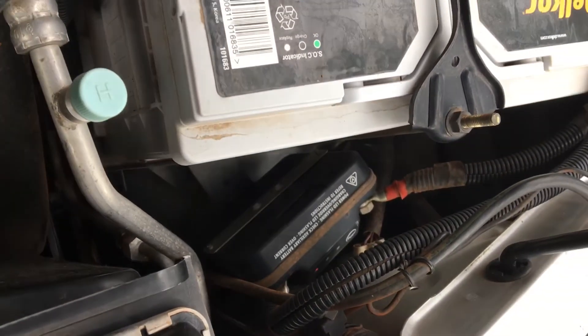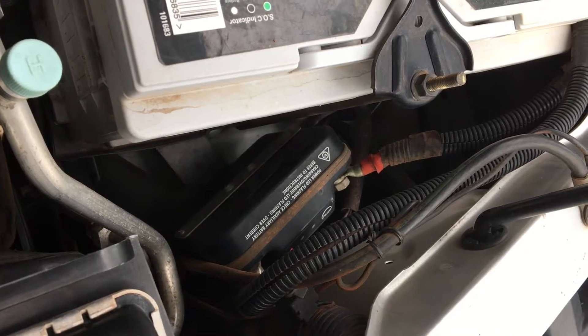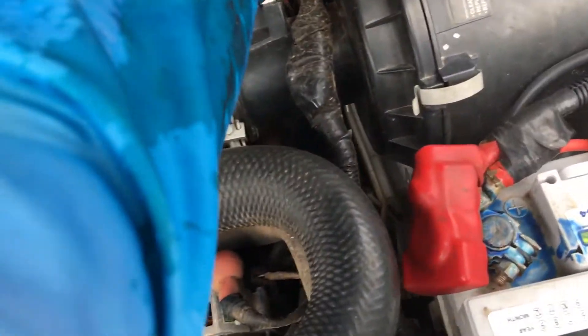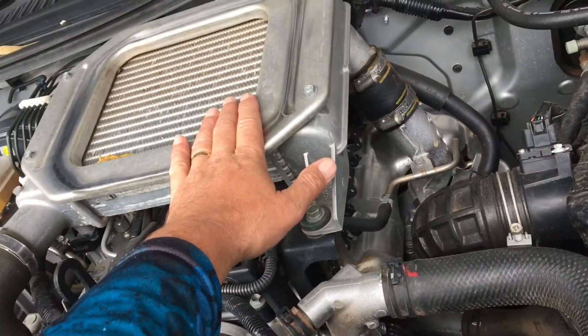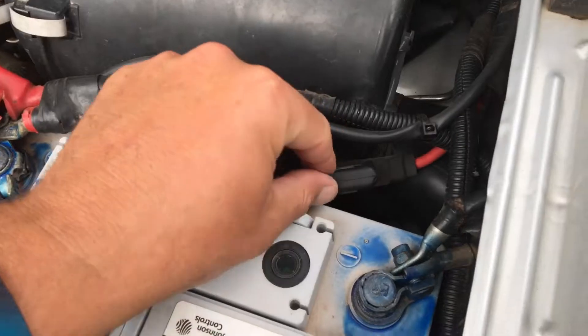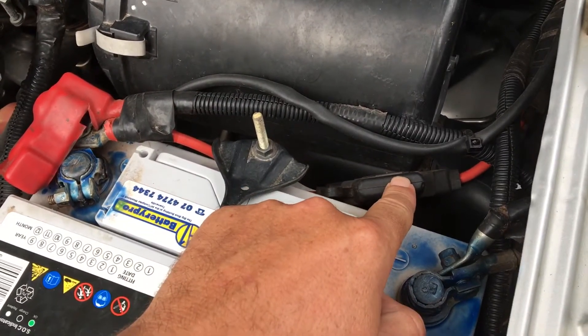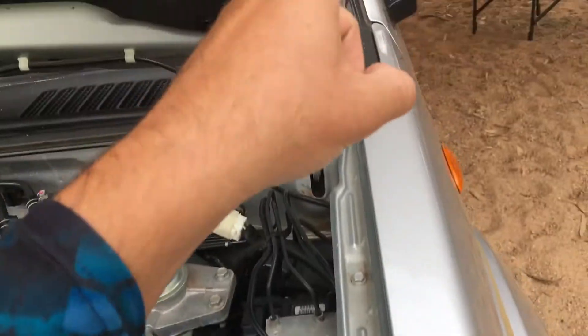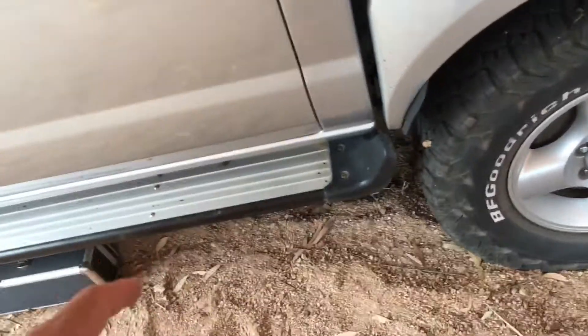I bought an isolator off eBay — a 150 amp isolator — and wired it up to my cranking battery. Because it's a 2012 with a smart alternator, I needed a 100 amp fuse to the smart alternator, and then I did an inline 50 amp fuse for the deep cycle battery running to the back where all the power is. I ran it all the way underneath the truck, keeping it as protected as I could with some conduit protective sleeving.